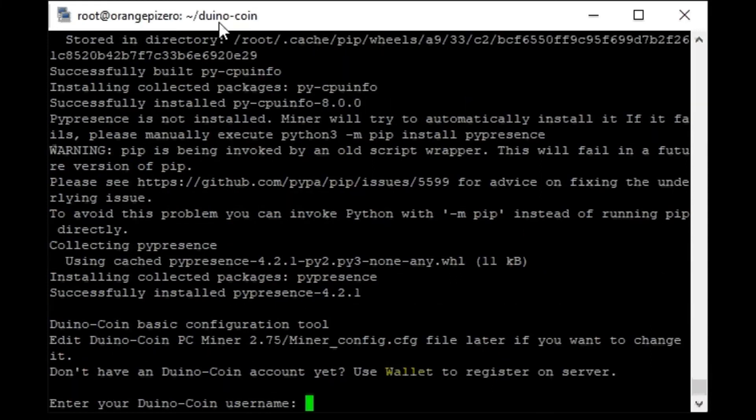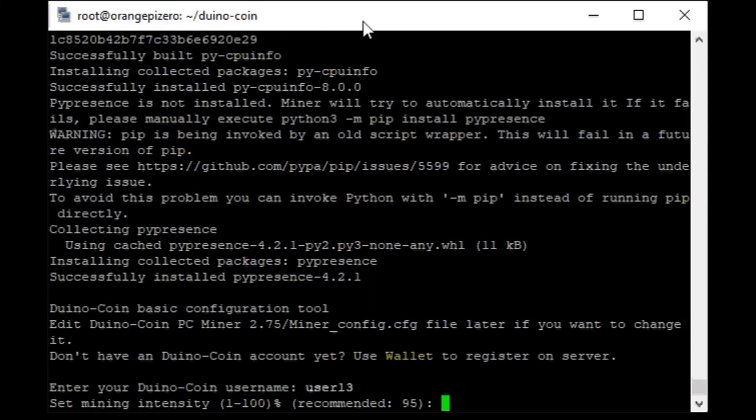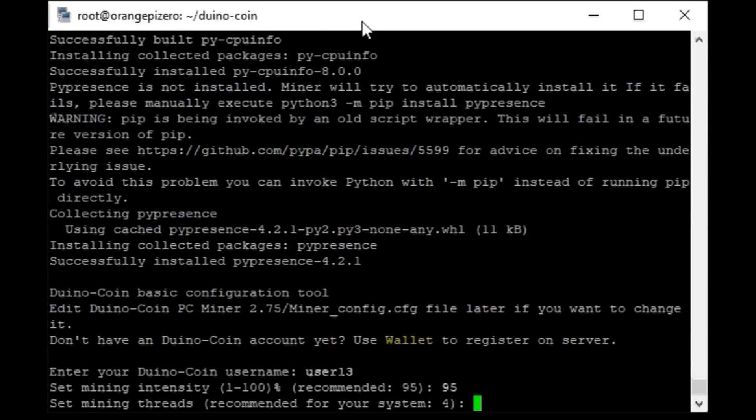After installing, the miner starts. I enter my username in the pool, check low difficulty, enter the identifier of the rig, and the miner starts.